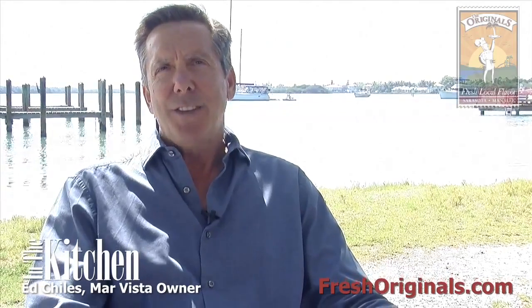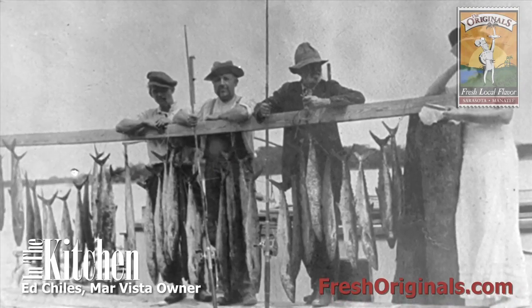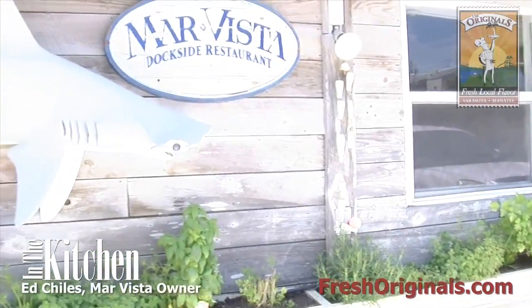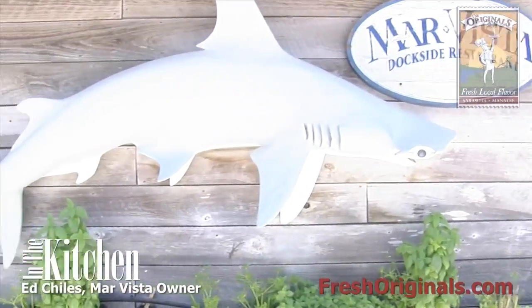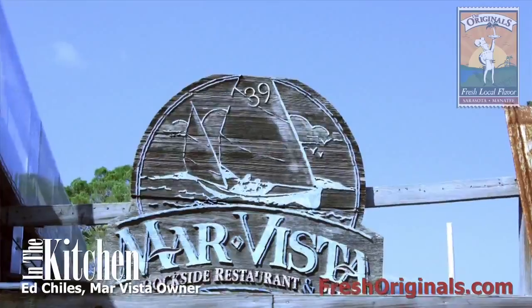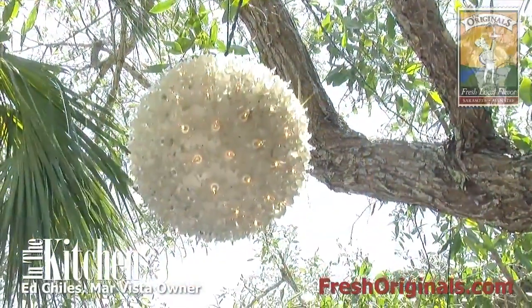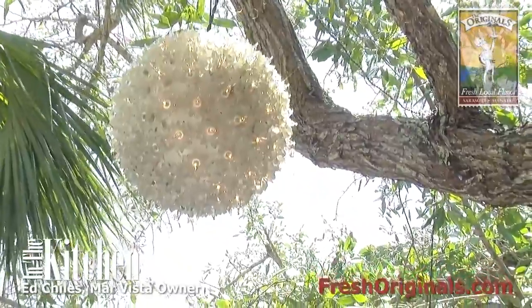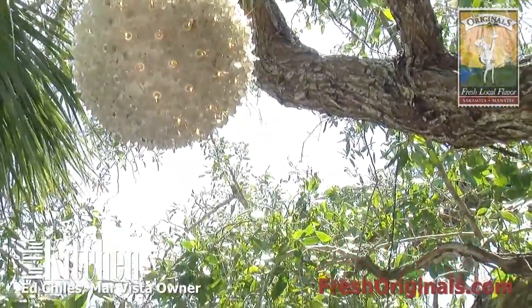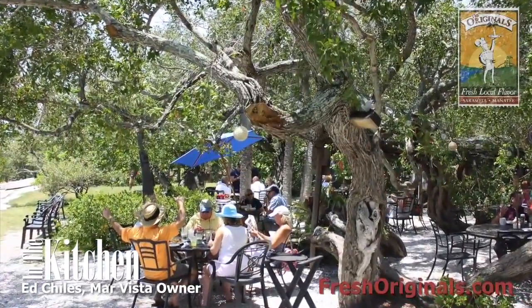Mar Vista has the old Florida charm. In 1913, Rufus Jordan platted what was then called the town of Long Beach from a house on this very site. The location here speaks to that history. The restaurant is the old bait shack. The buttonwood trees that we're sitting under today, that sit on beautiful Sarasota Bay, are whimsical — over 125 years old.